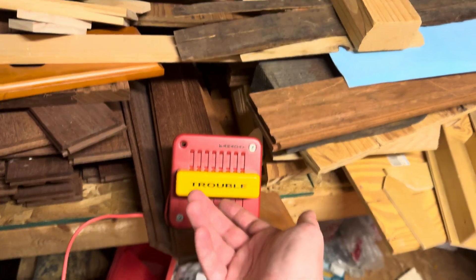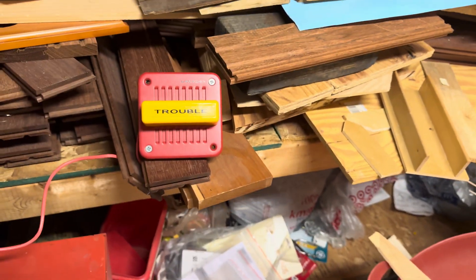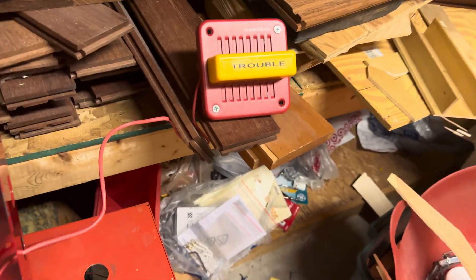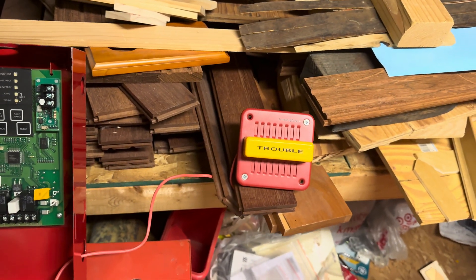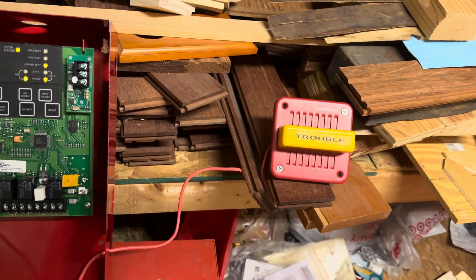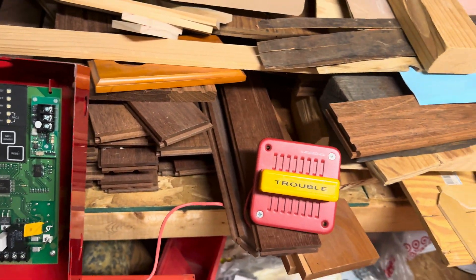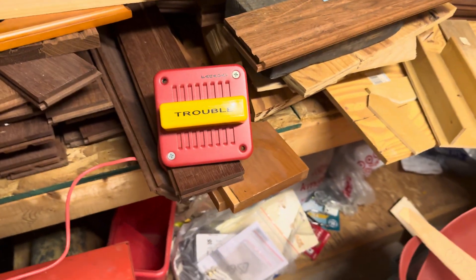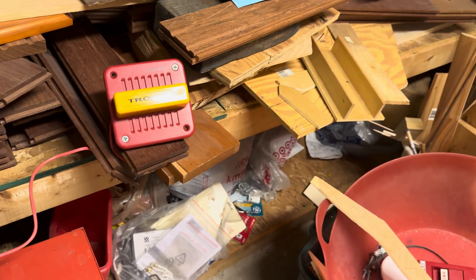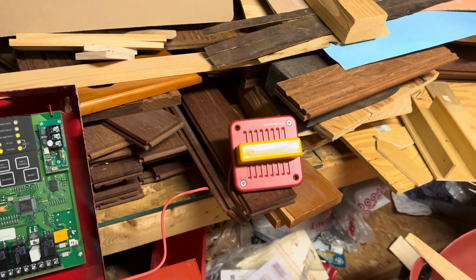That was this Faraday Trouble horn strobe. I'm pretty sure I'm the only one who has one of these. My guess is that this was Faraday's response to the Wheelock DW. End Basket signing off.